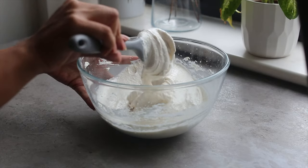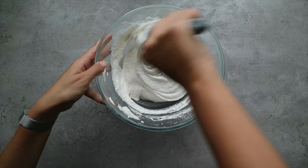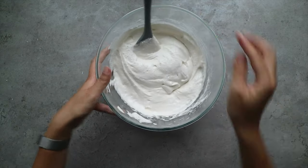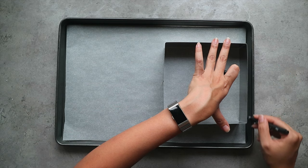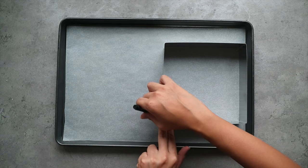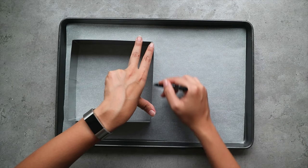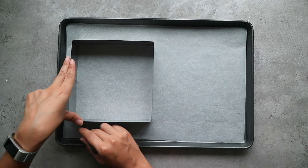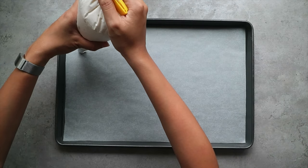Once done, I like to load it into a piping bag just to make it easier for the next step. Prepare a lined baking tray and trace the shape of the cake using the mold that we're going to use — I've used an 18 centimeter square mold for this video. Pipe the dacquoise mix following the outline that you've just drawn.